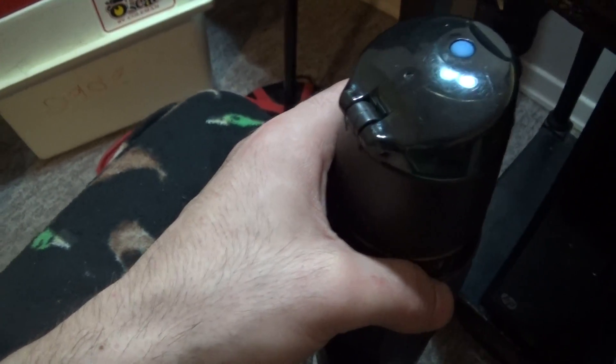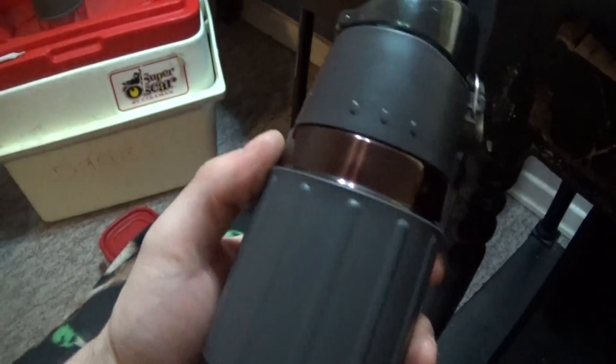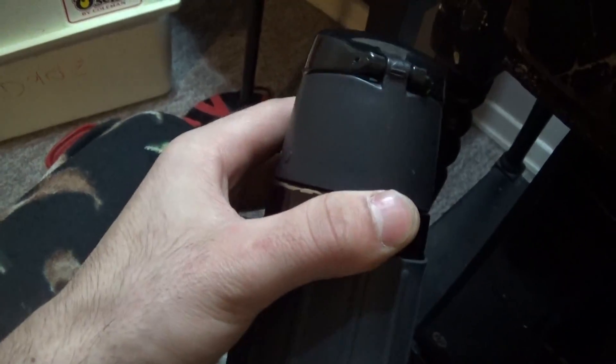Walmart, Kmart, Target. This is Thermomax. You can buy it anywhere basically — truck store, bike store, anything that says campus a lot. This is Thermomax, by me, on water bottles.